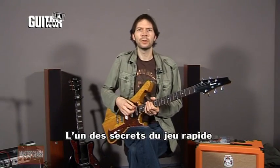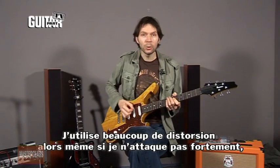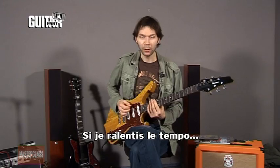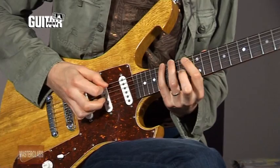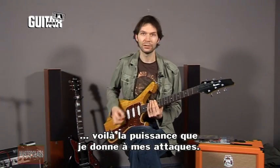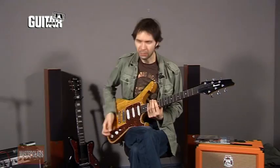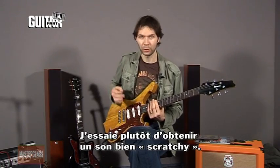The one other secret to this for really fast playing is to pick very lightly. I've got a lot of distortion, so even though I'm picking very lightly, the note still comes out nice and strong. That's about how hard I'm picking — it's just not hard at all. Mostly I'm concentrating on getting that nice scratchy tone with the muted sound from my hand.